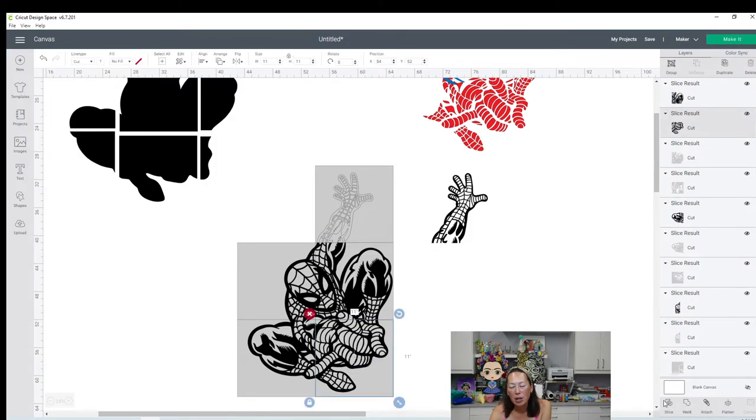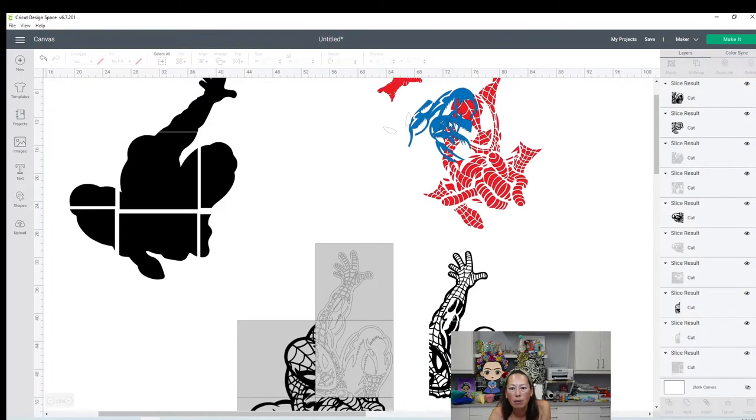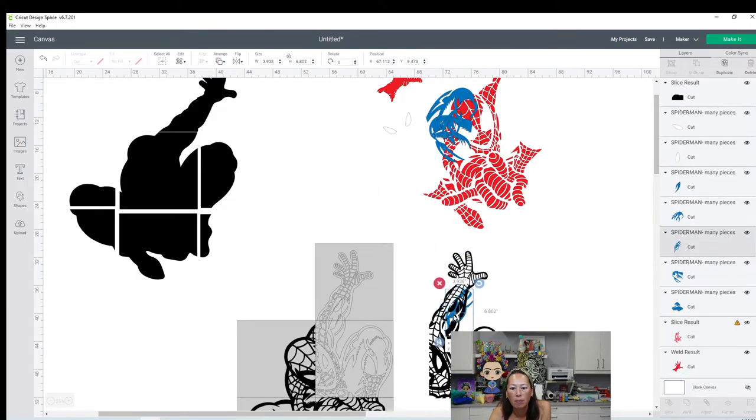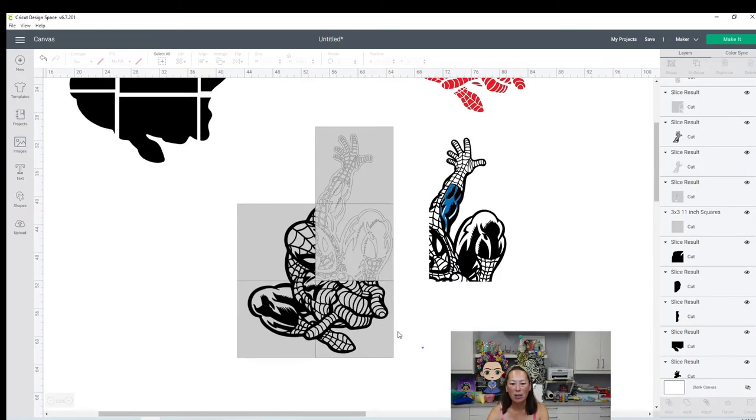And we're just going to make our way around this. These seams are barely going to be noticeable because it's going to be black glitter cardstock. And see where it connects? You're going to have the blue coming in over here. You're not going to notice the seams - this is going to look so good.